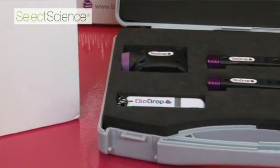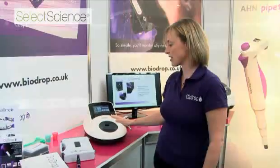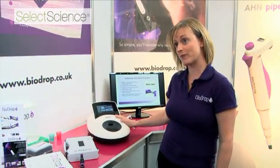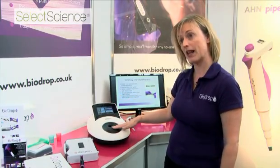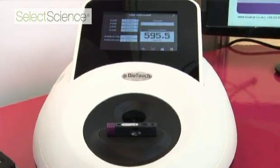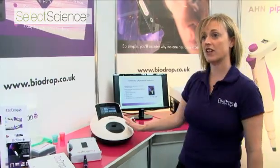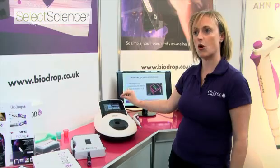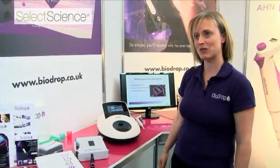Biochrom have been manufacturing spectrophotometers for a long time, and what we're launching here is the first spectrophotometer designed specifically for use with BioDrop. It's a touchscreen spectrophotometer that also contains a magnetic plate for easy sample loading. The new BioTouch, along with our Libra range of double beam spectrophotometers, comes with resolution software that includes BioDrop drop-down preset path lengths to make it really easy to use BioDrop in our spectrophotometers.